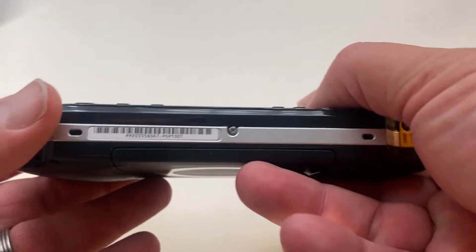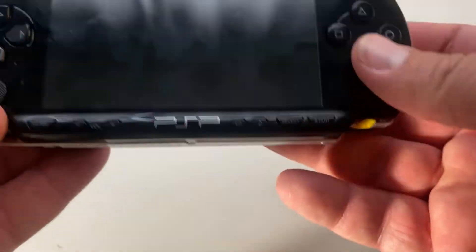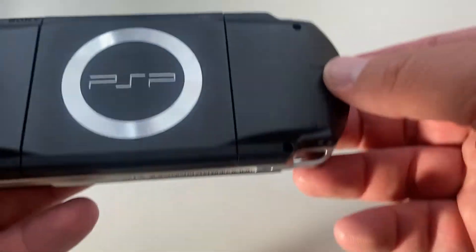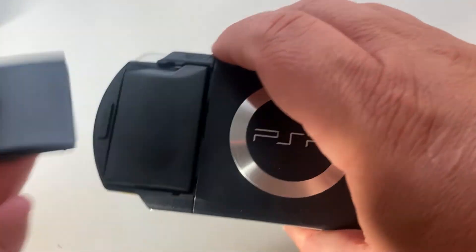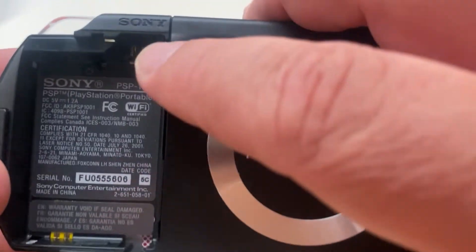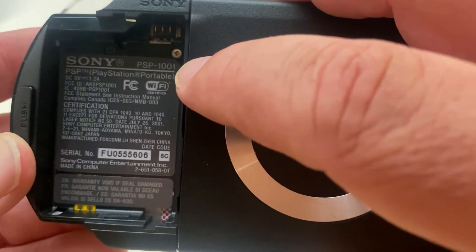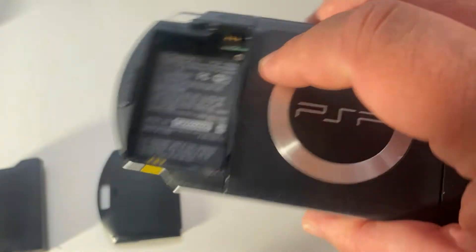So first you want to determine what model number you have. If there's a barcode on the bottom, it'll generally have it at the end of the serial number. You can see this was a PSP-1001. It's also located right behind the battery — if you take the cover off and remove the battery, you can see it in the top right corner. It says PSP-1001, so that's the model number we're going to be doing these mods on.